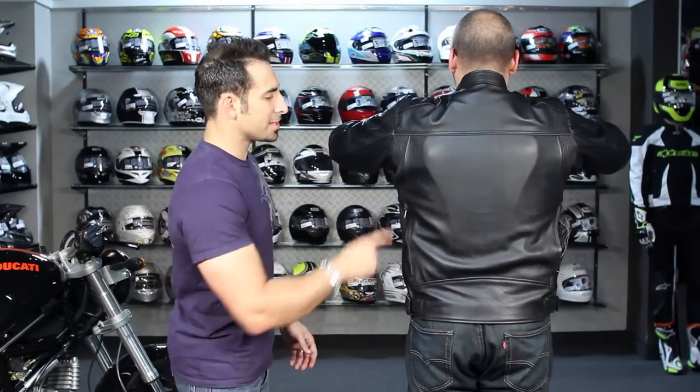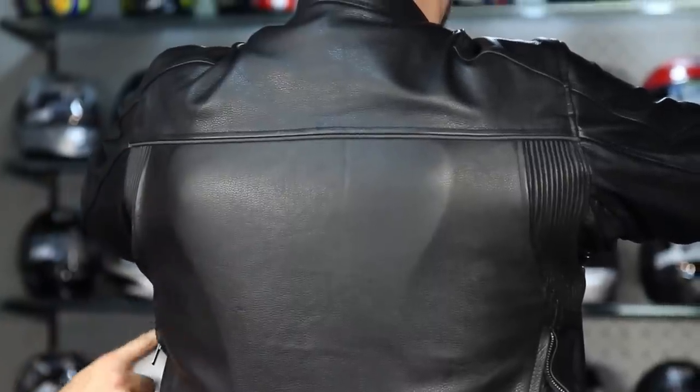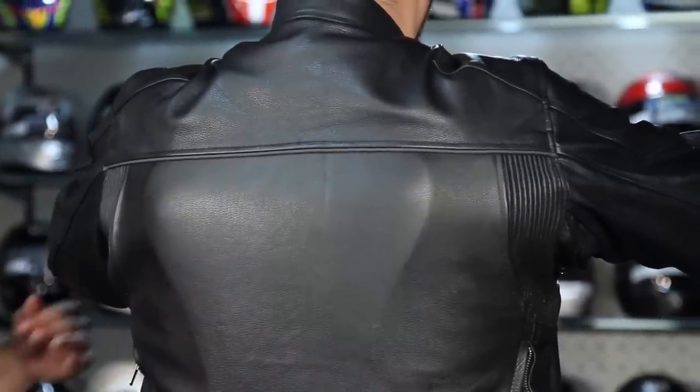The nice part about this jacket on the Mesa is that we have elasticated panels and adjustment along the hips.